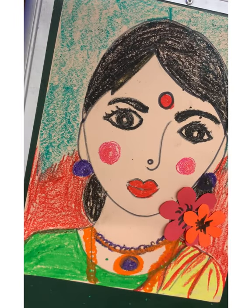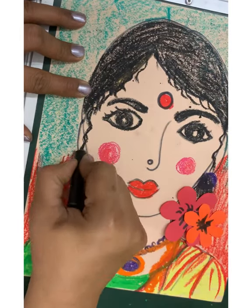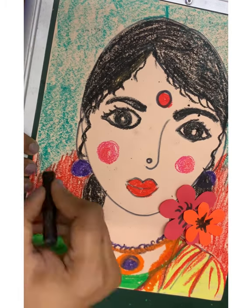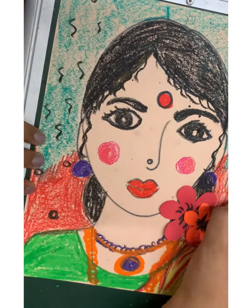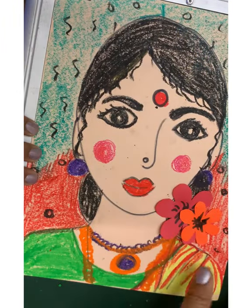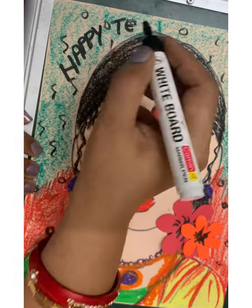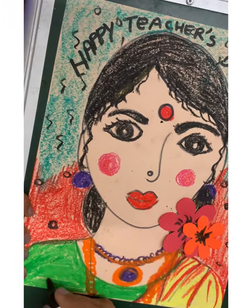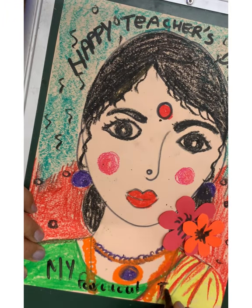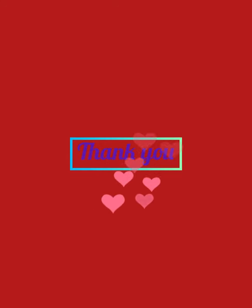I hope you all enjoyed drawing your teacher. Have a nice day — make a portrait of your teacher and gift it to her or him. Happy Teacher's Day! See you soon in the next class with another topic. Thank you!